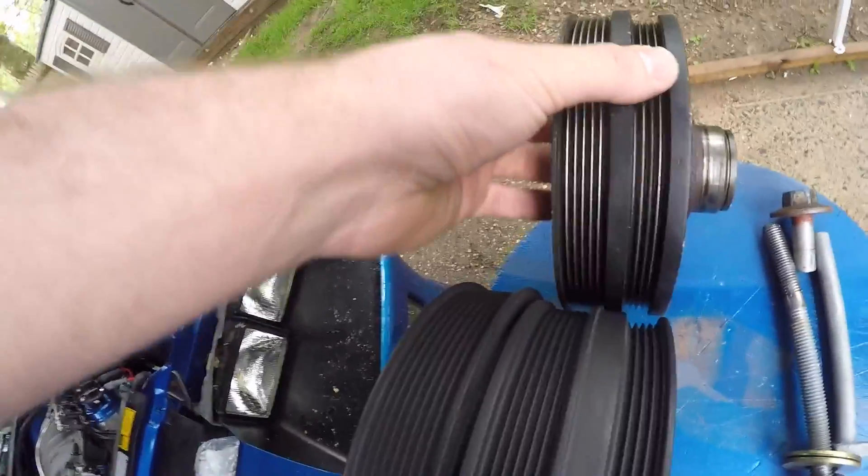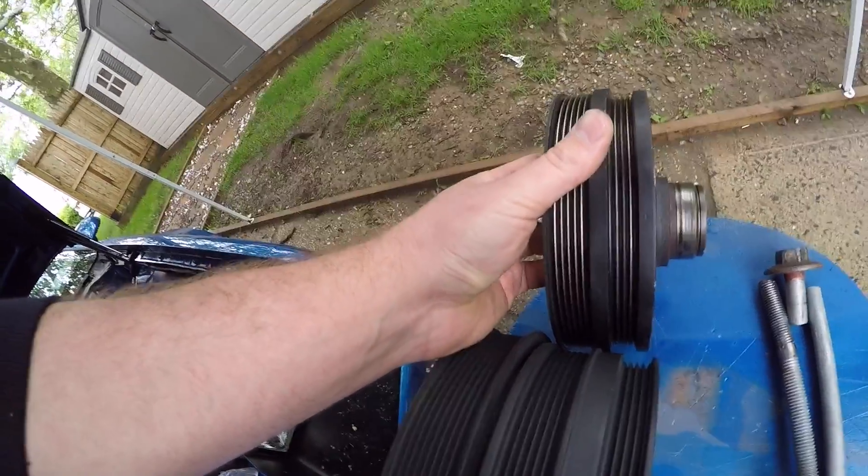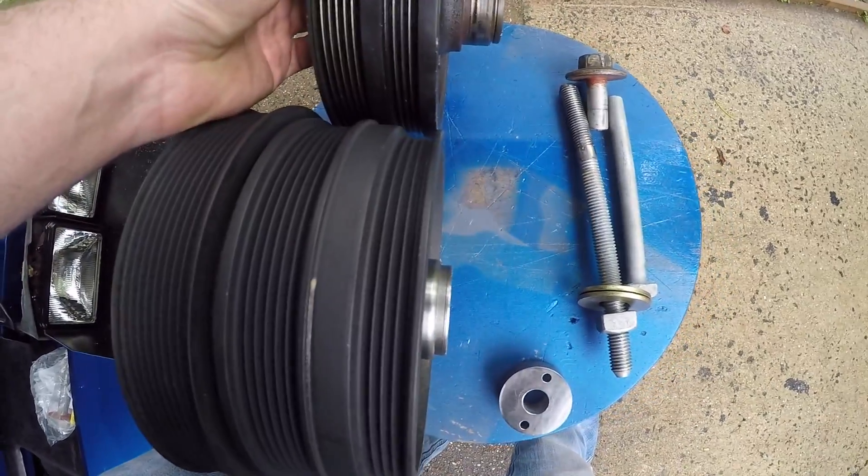Looking at them side by side, the LSA pulley actually sits closer to the block — I think it's about three-quarters of an inch closer. That's the difference in spacing between the regular F-body accessories and the Corvette or LSA accessories.